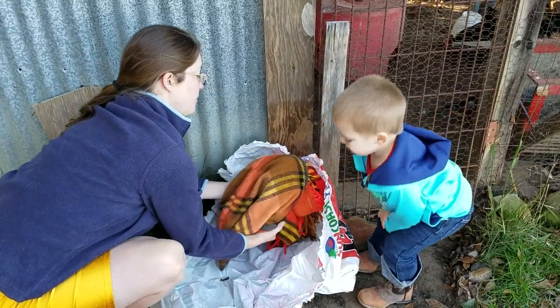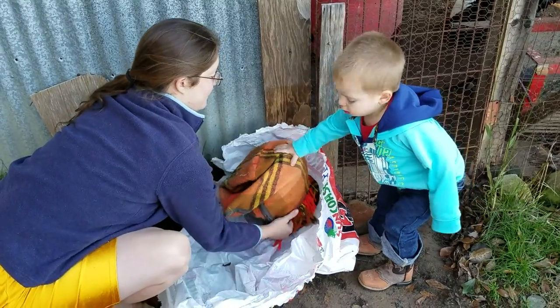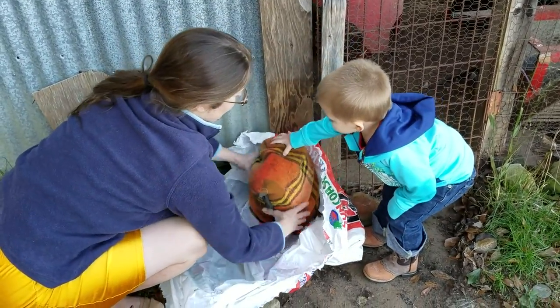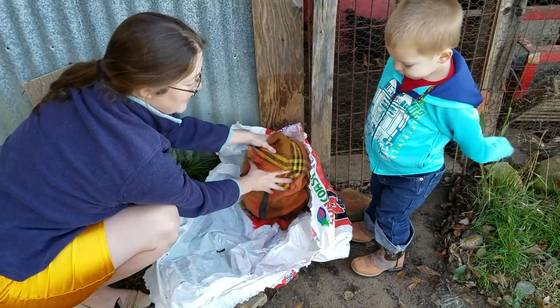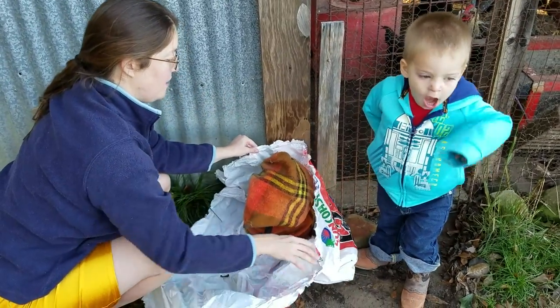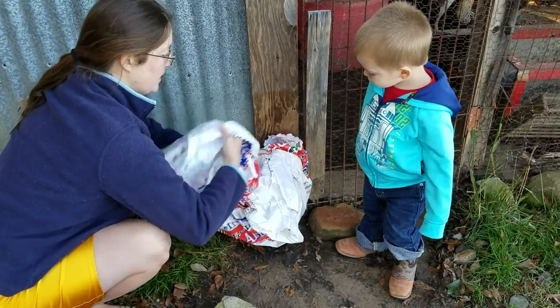We're just going to put this over. Once we have it on, we could add some tape to secure it, but we're just going to have a fairly light frost so I'm not going to worry about it for now. Then you pull your bag up and over, making sure to keep it on the ground.